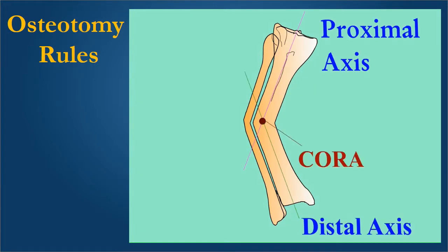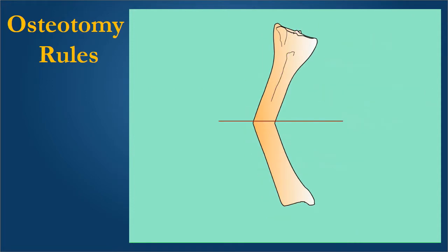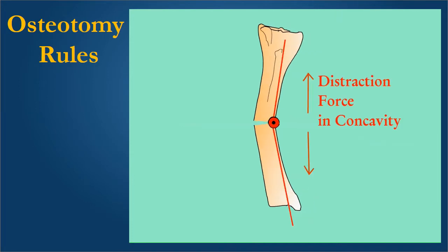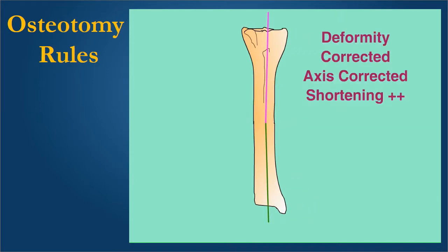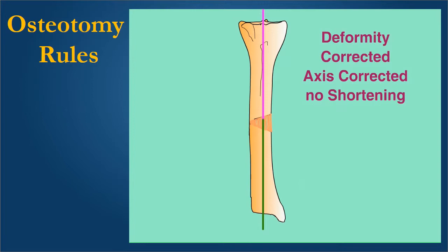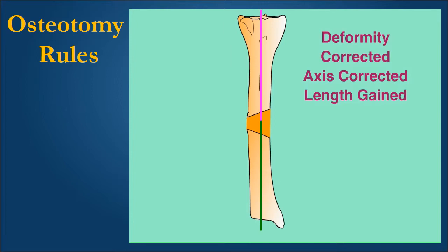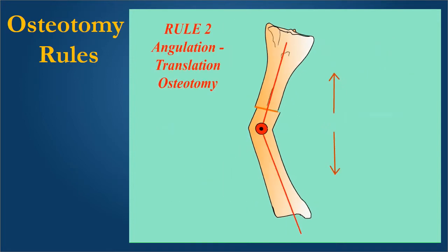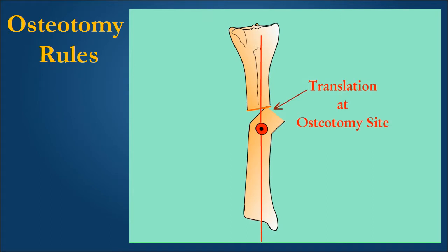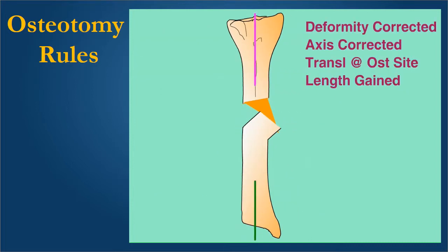Here you see a deformed tibia in which the two axes coincide at the CORA. The transverse bisectal line works as the axis of correction of angulation. If we place the hinge at the concave cortex and resect a wedge, we get full correction but also some shortening. If we place the hinge on the convex cortex and gradually open an osteotomy performed at the CORA, there is no shortening. We can also perform lengthening of the limb by placing the hinge away from the convex cortex. If we cannot perform the osteotomy at the site of the deformity, we can place the hinges at the correct site for accurate axis correction, and perform lengthening by performing the osteotomy away from the CORA.